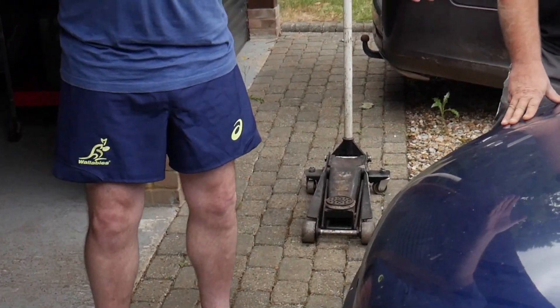I am dressed in the attire ready to service this car. I have my apprentice Lee. I've got Lee's favourite tool.